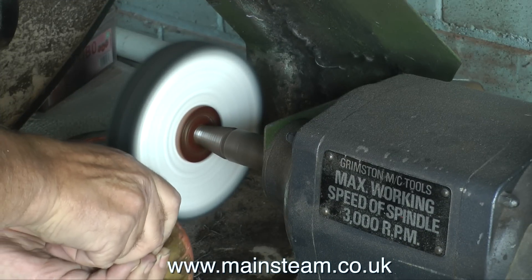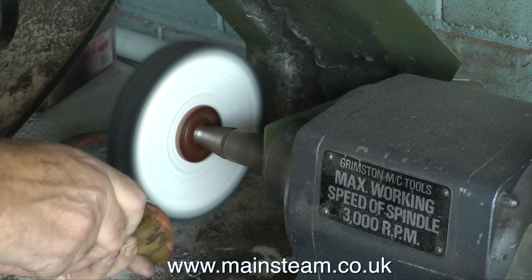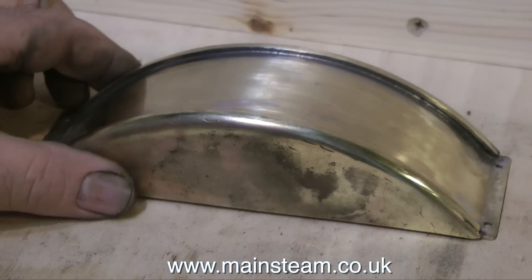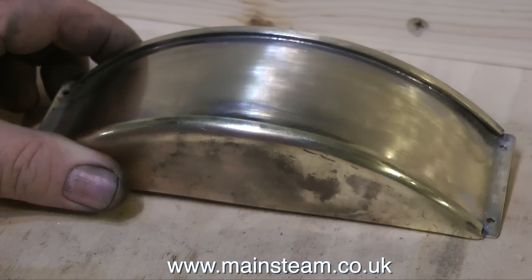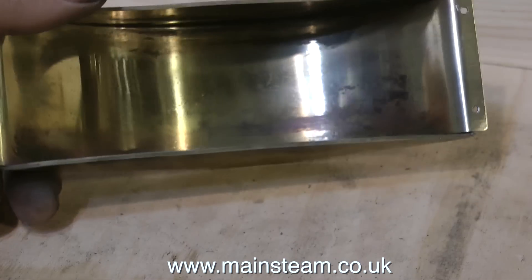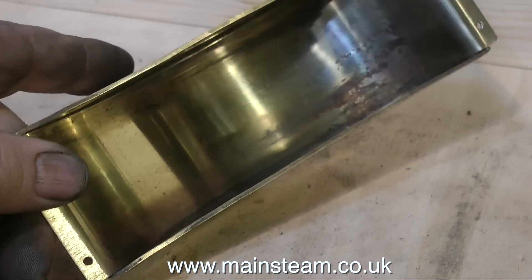A bit of a health and safety warning — as you can see I'm not wearing gloves on this highly dangerous piece of equipment. I've never worn gloves in the workshop because I don't want to get them caught on anything. I haven't lost any fingers — I've got all nine of them — and I've been messing about with steam engines and workshop equipment for about 40 years.